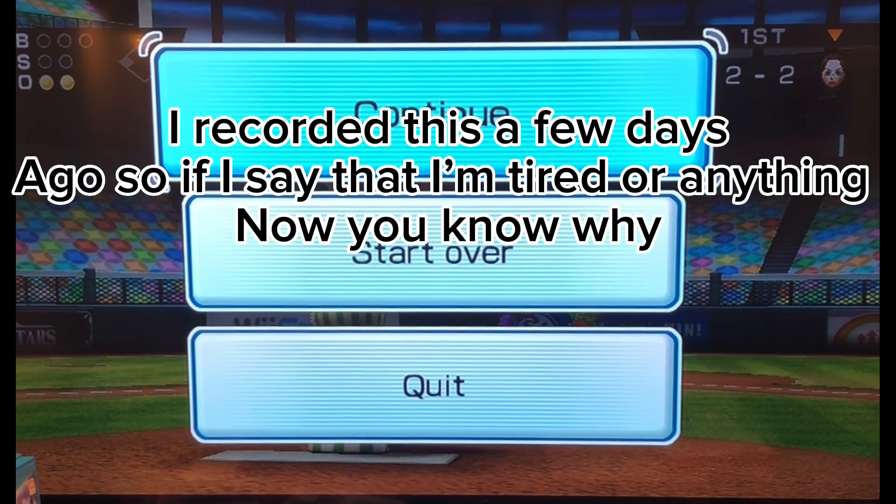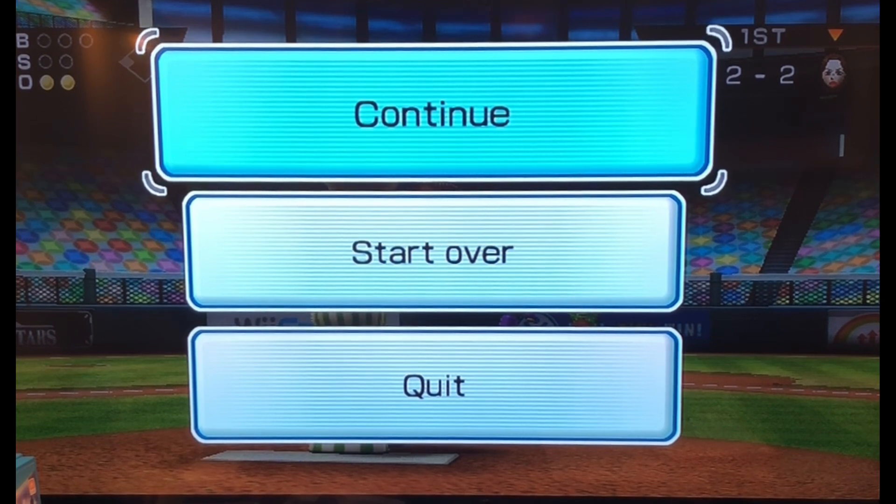Hello guys, welcome back. Today we're playing some more of Wii Sports with a Guitar Hero controller.